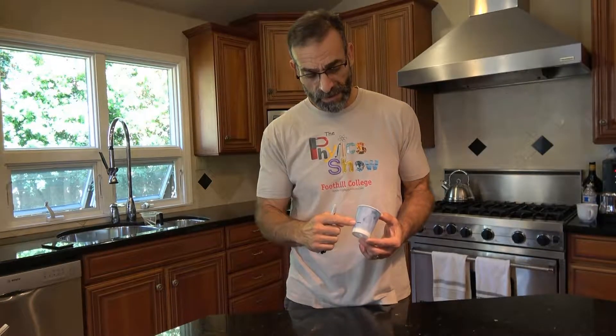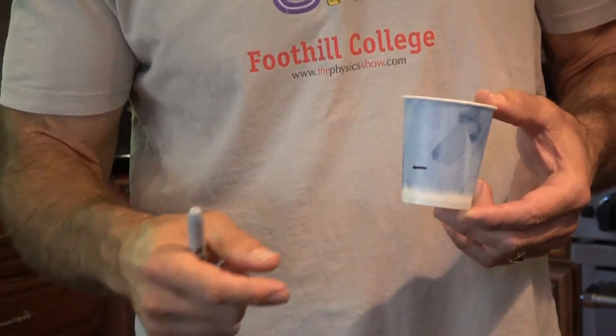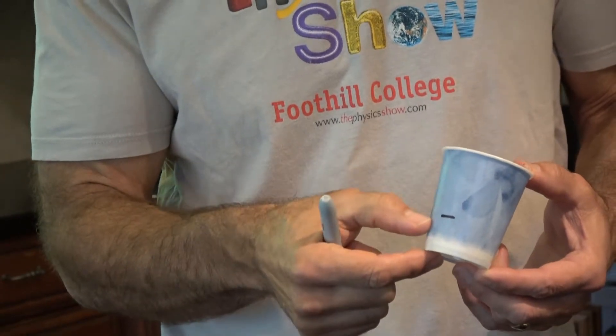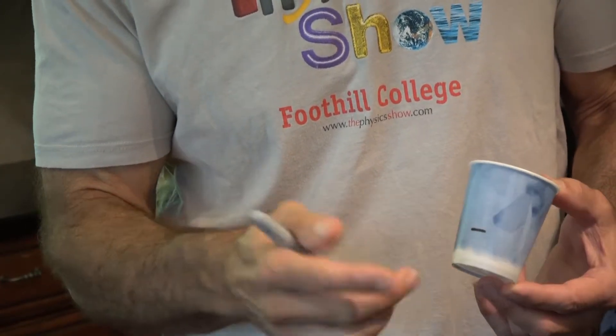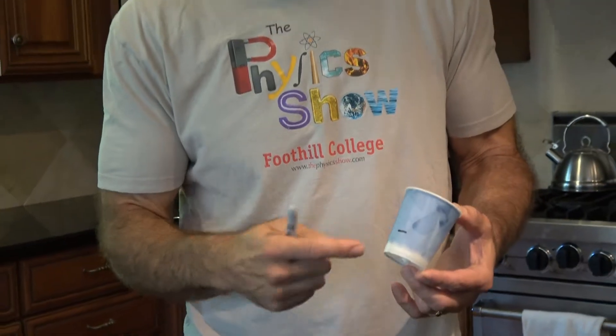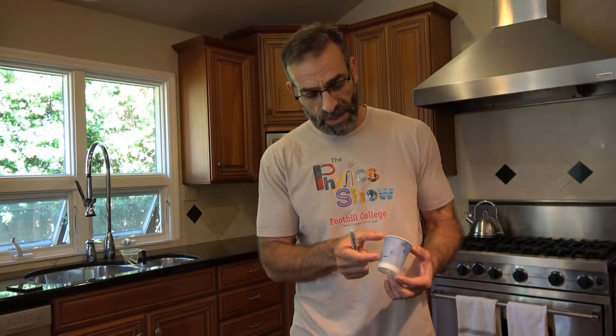One important note about drawing this line: water is probably the least viscous, most runny fluid you're going to measure. You want the water to take at least two, maybe three seconds to drain out of your container. If it's less than two seconds, it's too hard to measure accurately. If it's more than three seconds, you'll run into really long times when measuring thicker fluids. So two to three seconds is a nice amount. You can make the volume a little bigger or smaller, or make the hole a little bigger or smaller to accommodate that.